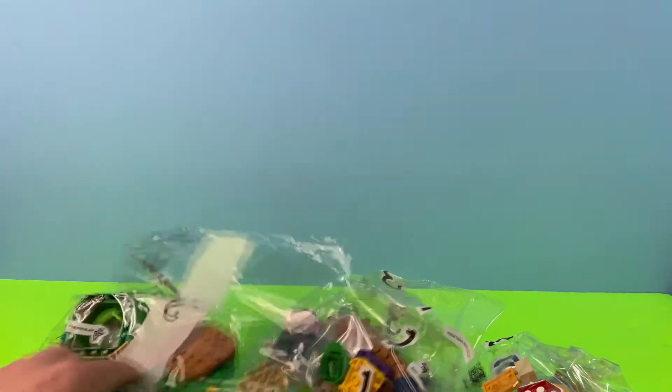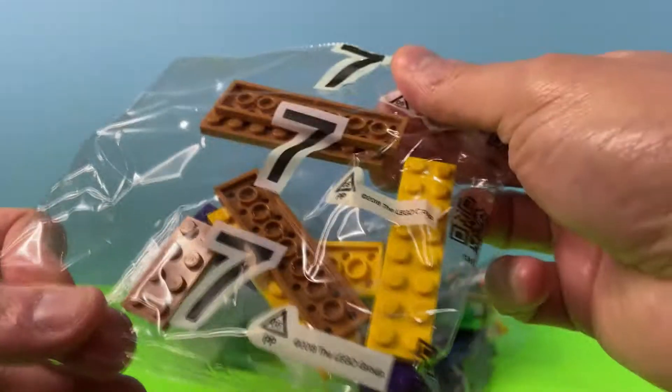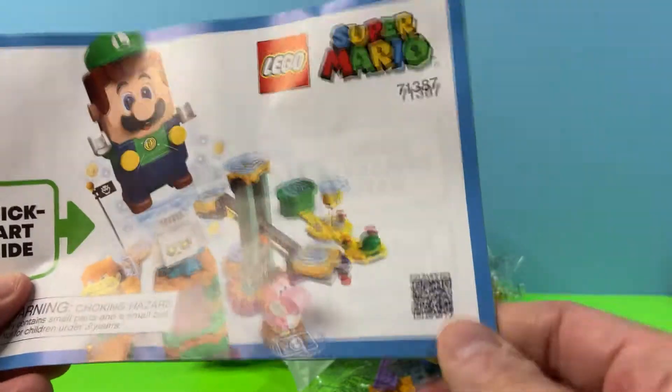Let's open the box and see what we've got. We have bag one, bag two, three, four — here's a big one — bag five, bag six, bag seven, and then we have what I wonder might be Luigi. We also have our pamphlet, but we're going to be scanning the QR code to use the app to help us build.